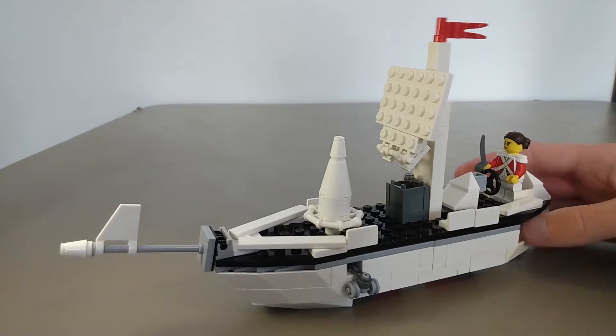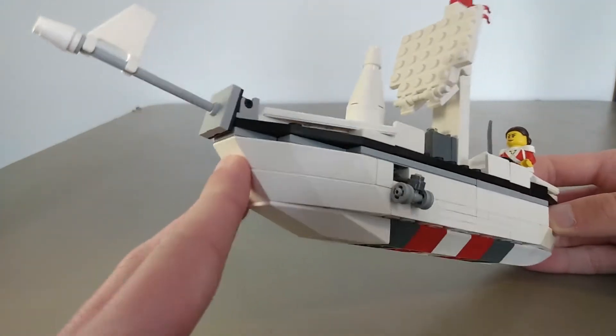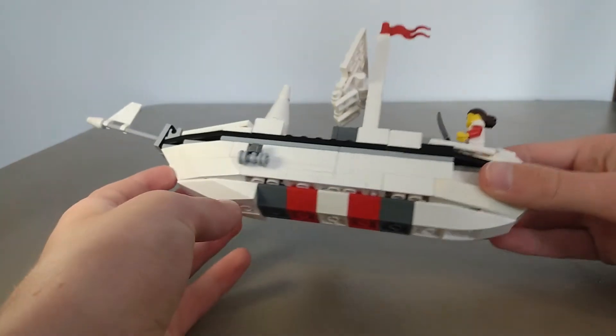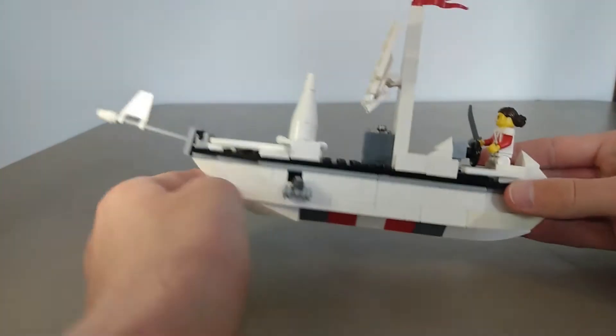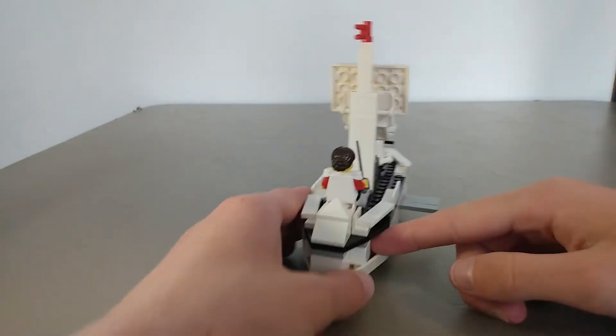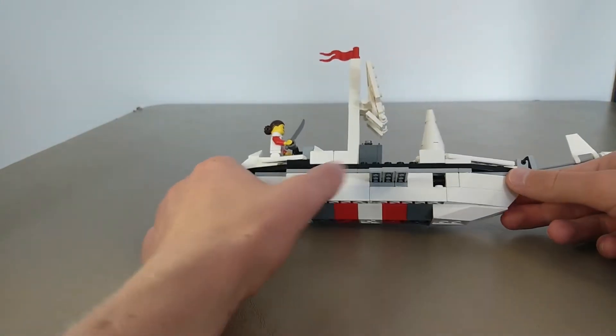Starting with the front, you can see that we've got these nice curved boat pieces — that's what they were made for — and I have some underneath here as well, just to give me more space in the interior. The color scheme is kind of red, white, and gray. Got more of the curved pieces around here just to give it that nice iconic curved boat shape.